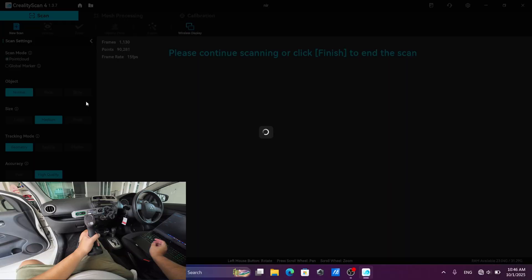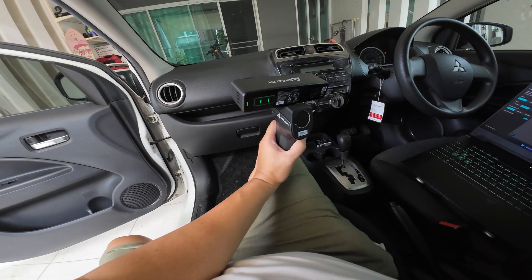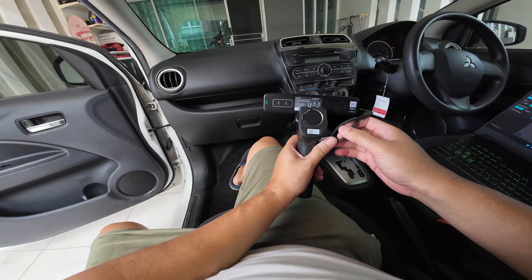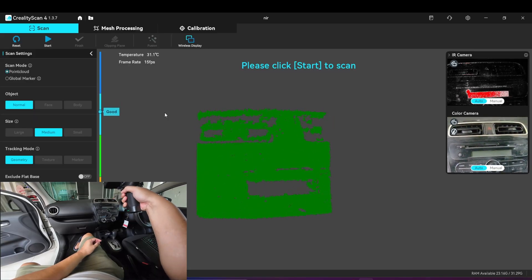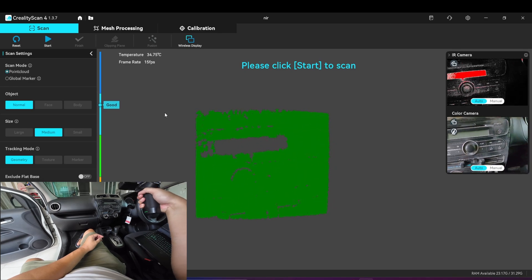Let's move to the other light. This is the other light — I will scan this in medium mode. In medium mode you can see that the capture range of the other light is larger.